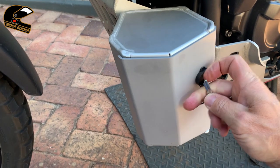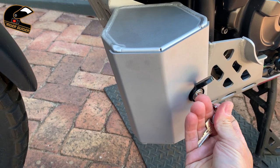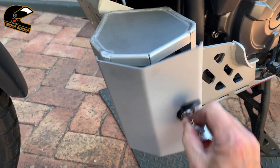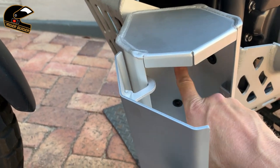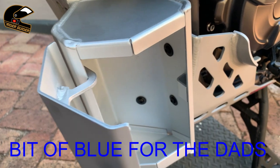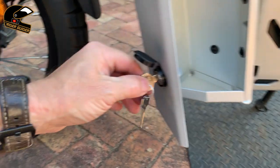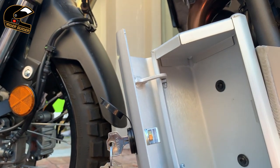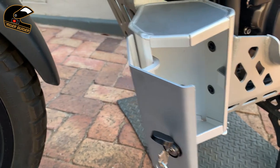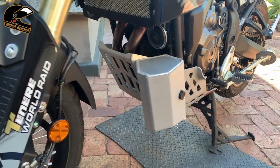You get a couple of keys and of course you're going to hide them away underneath your seat. When you need access to your toolbox, put the key in and give it a turn. Always remember to use a little bit of Loctite — I've used blue Loctite on each bolt and lined it all up. Good key, good mechanism. What I like about it is not just that, it's the size of the thing. You can't really tell how big it is until you see it in the flesh. That is bloody splendid. Let me shut it, lock it down and give you a view from there.